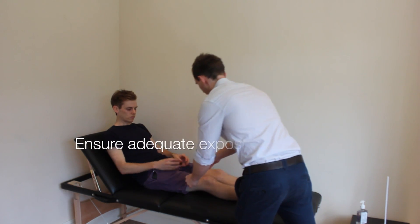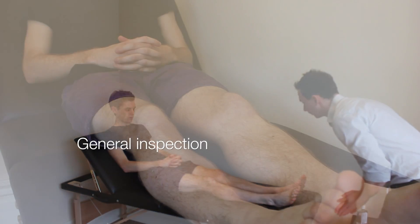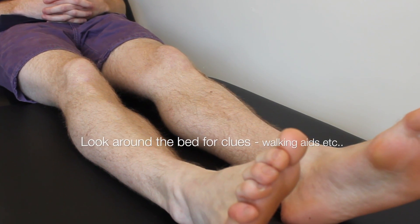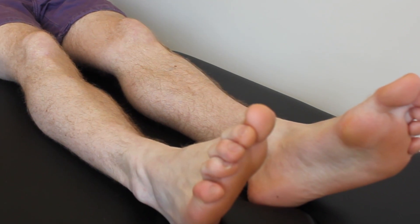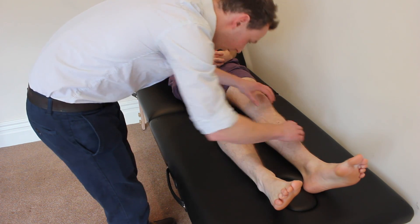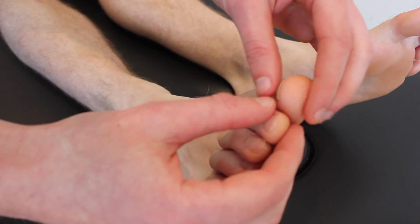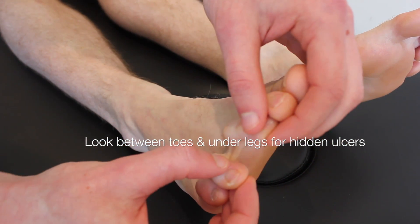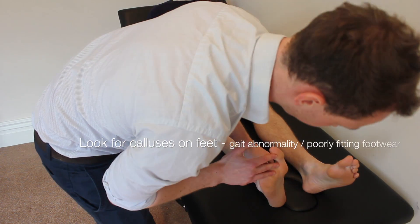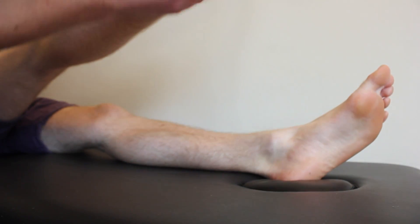If I could ask you to just lift your shorts up a little bit. I'm just going to have a look at your legs from the end of the bed. I'm just going to check for any hair loss, any skin changes, any redness or ulcers. And I'm just going to have a look between your toes Dennis. And I'll also check the bottom of your feet. Can you lift your heel up? And the other one.